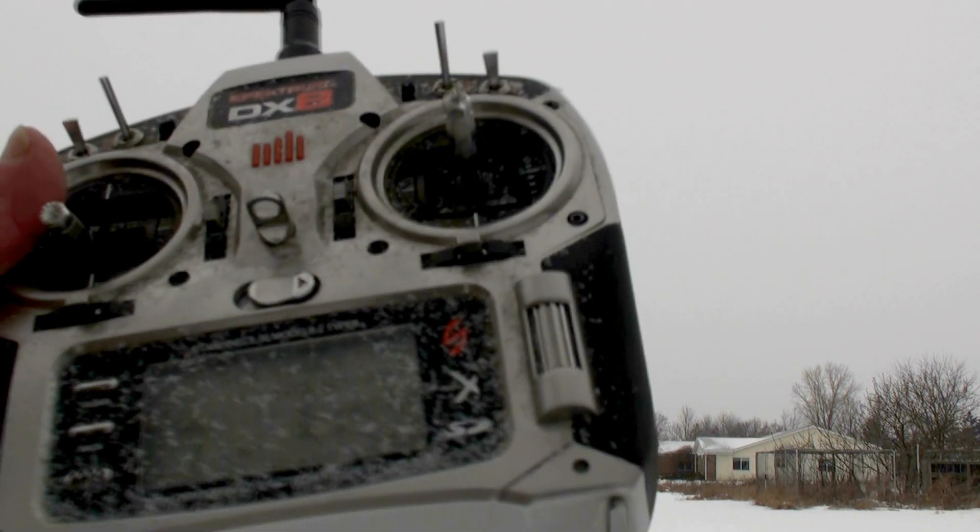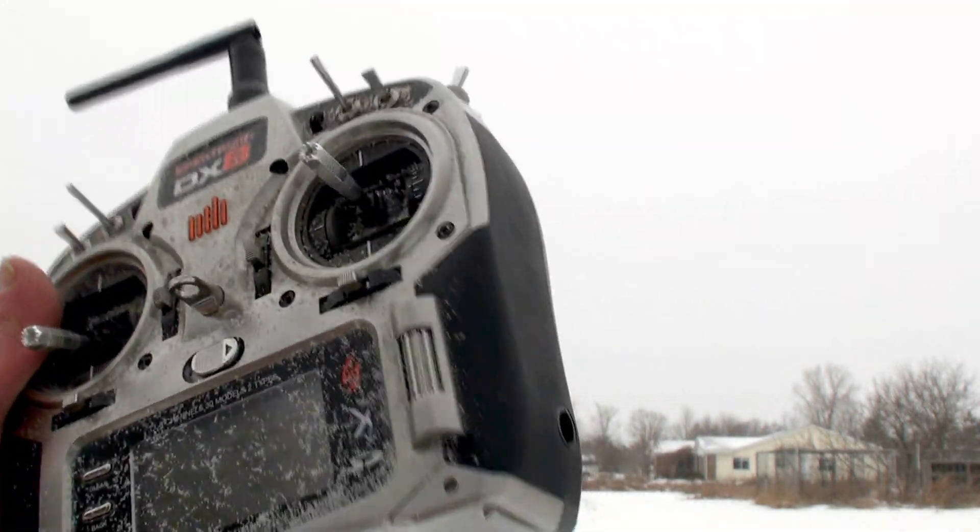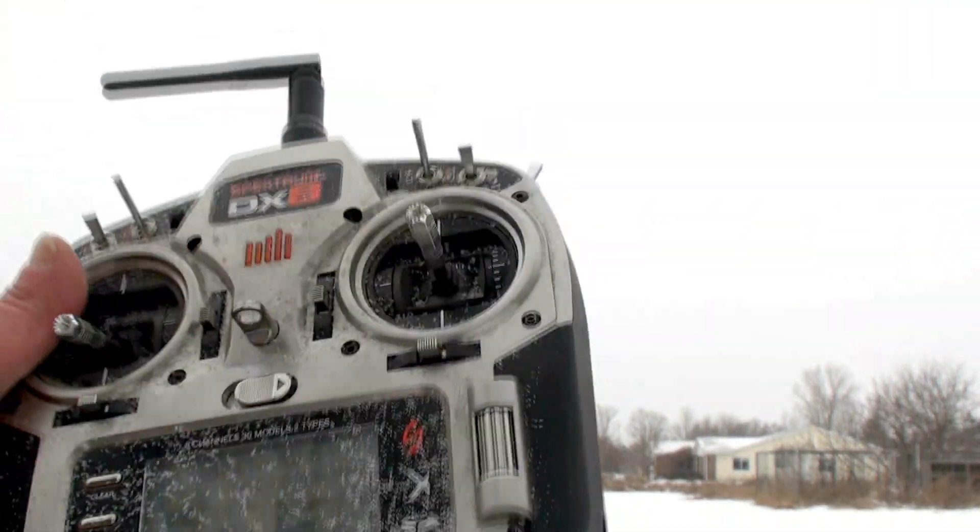You can see all the snow on the remote control — it's pretty snowy out here right now. I'm going to land it and put it away.